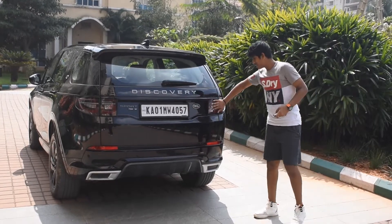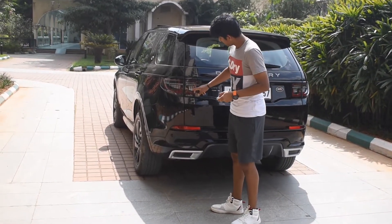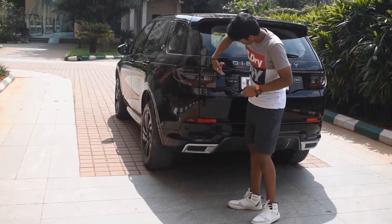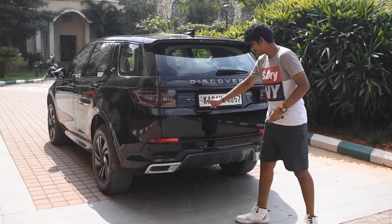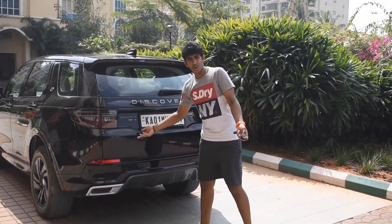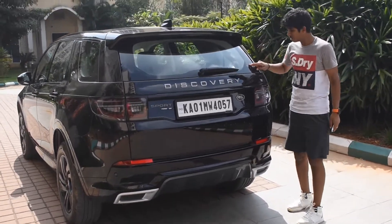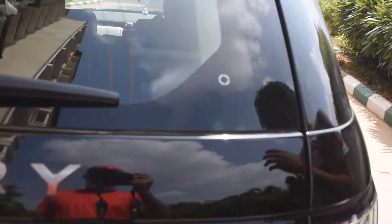The tail lamps also have that signature line, just like the front. This is a petrol 250 SE Discovery Sport.